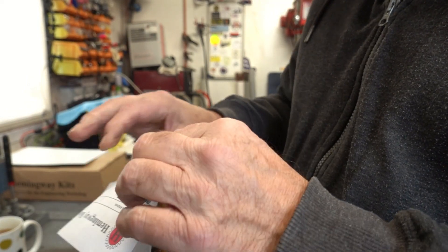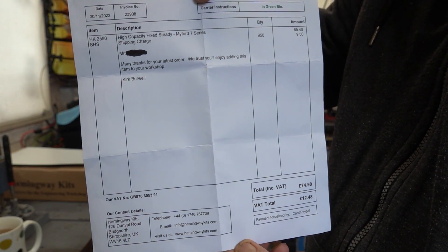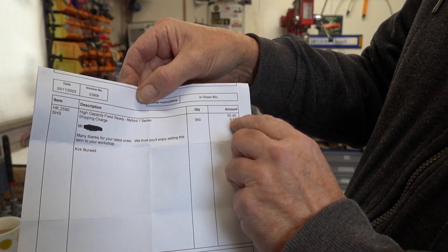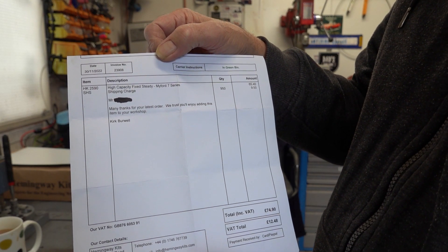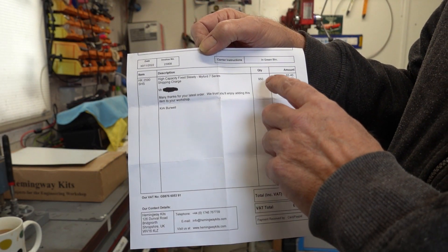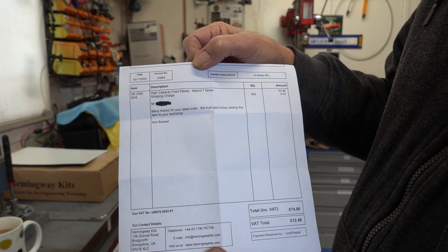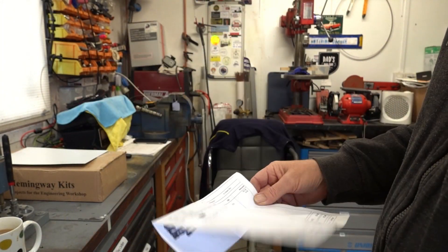How much did it cost? I'll fold that bit down so you can see - that's the invoice. Total £74.90: £65.40 for the kit and £9.50 delivery, which was next day 24-hour signed for. It's not a lightweight thing, it's a heavy box. There's been a postal strike - Parcel Force on strike.